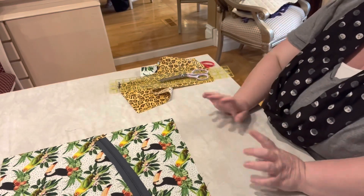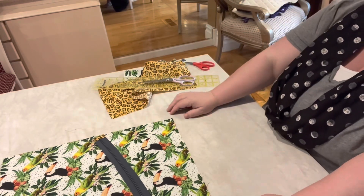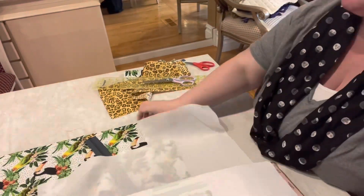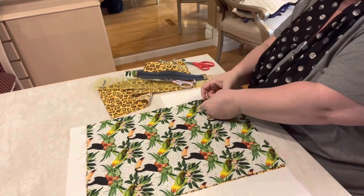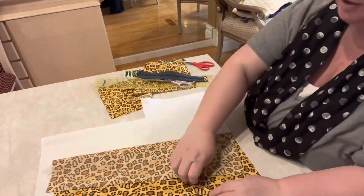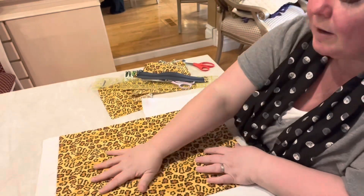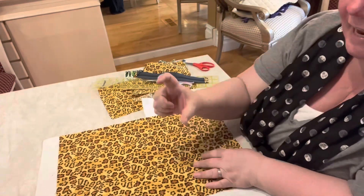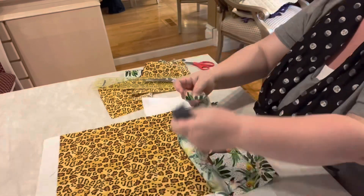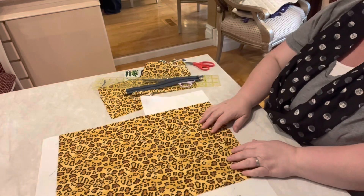So now I am telling you about the wonders of stabilization. Long story short, I am going to put SF101 — that's this product right here. It is a glue-backed, heat-activated, iron-on stabilizer. SF101 is by the company Pellon. You can find lots of different stabilizers out there in the world; this is the one that I use. I'm going to take it to the ironing board, iron my fabric onto the stabilizer, and be right back.